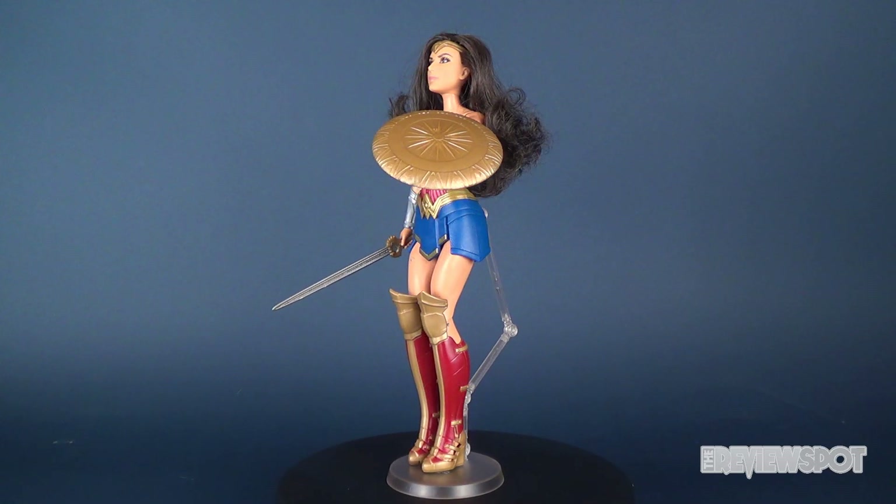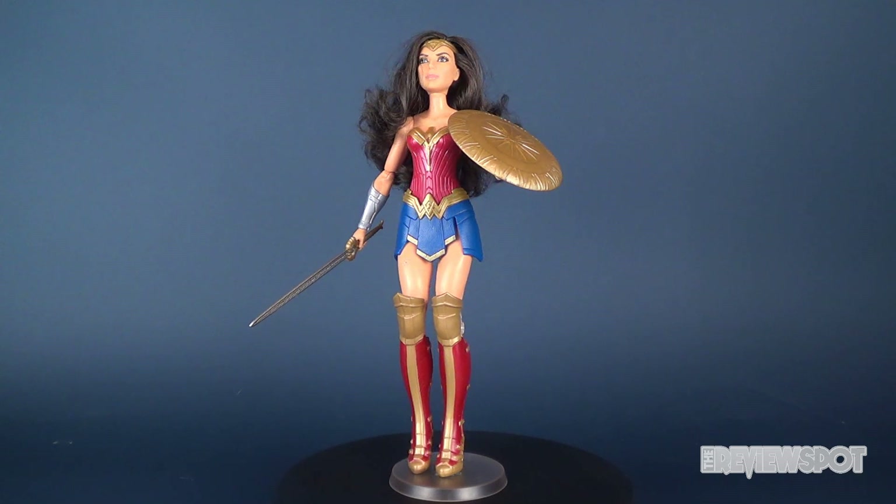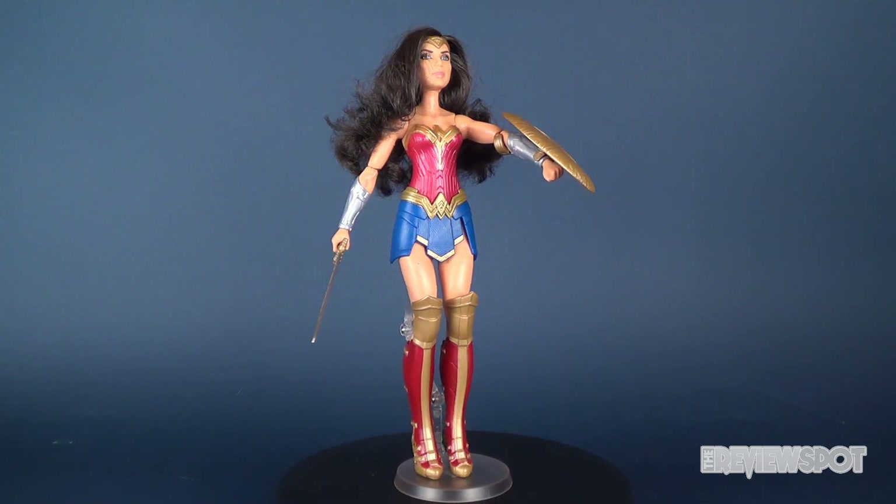In this video we're going to be checking out the Mattel Wonder Woman Shield Block Wonder Woman.